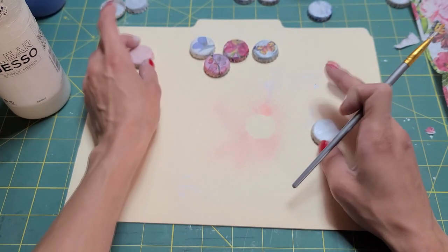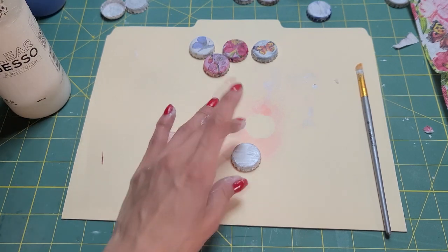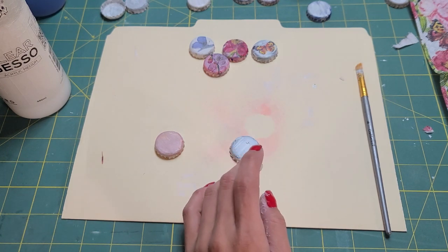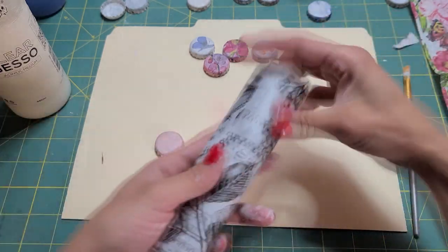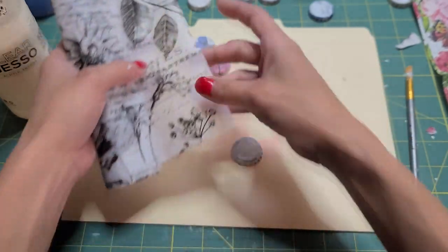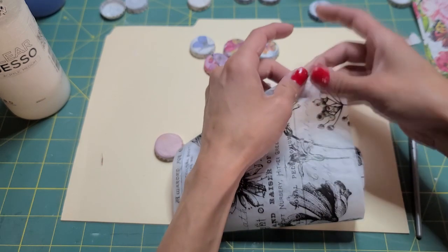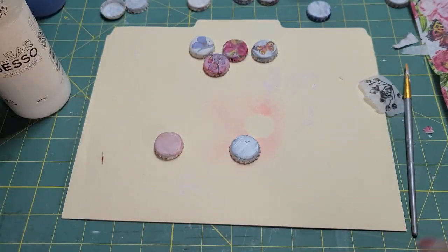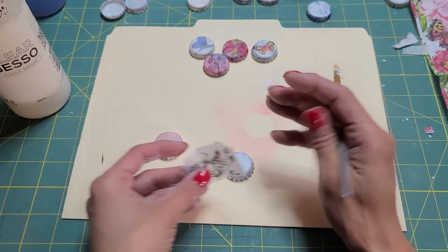We can do another one. Is this one dry? This one's dry. We have a white one as well. I have some Tim Holtz collage paper — my sister got me a bunch for Christmas, so I've got a couple of different kinds. We could do the black — I think that would be really cool. It doesn't matter because we're collaging it. Mostly the gesso is to make it so everything sticks.